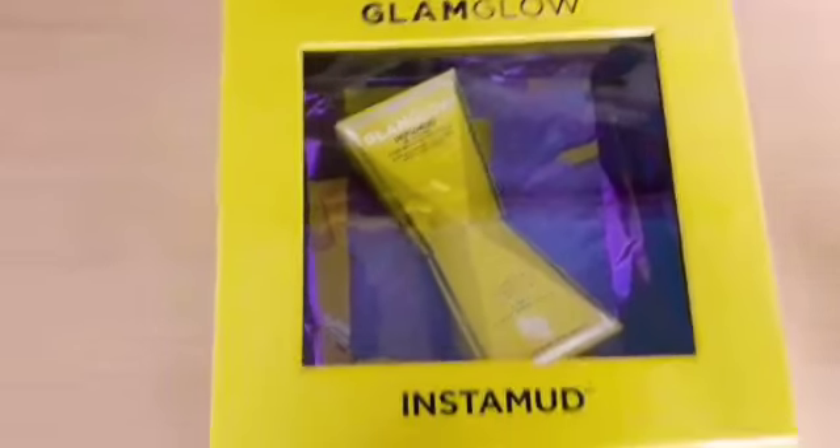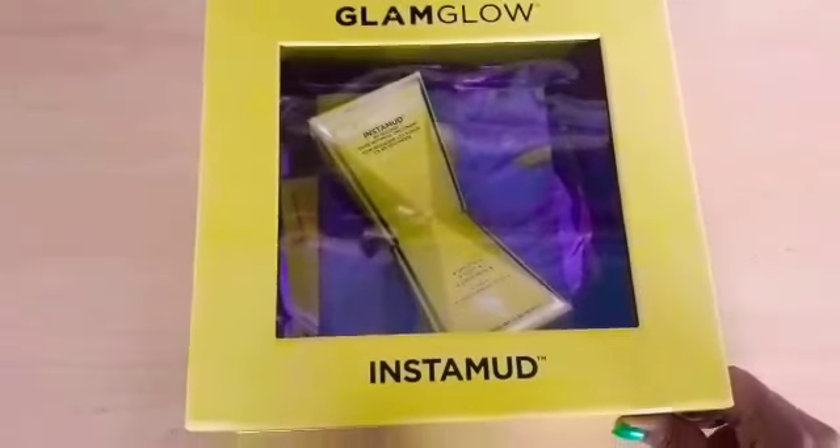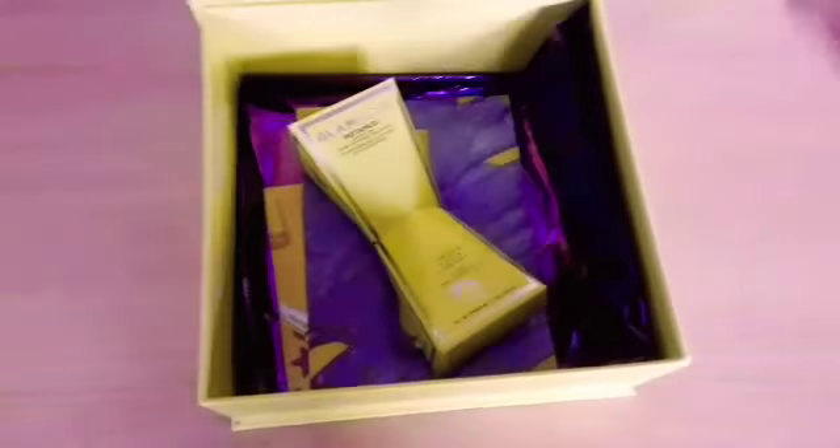Here is a closer look of the PR kit that I have received. The box looks stunning and it is very very sturdy and has a magnetic packaging. It's a 60-second pore refining treatment.